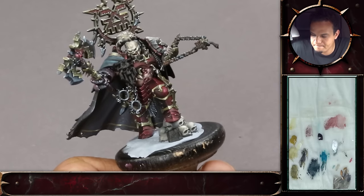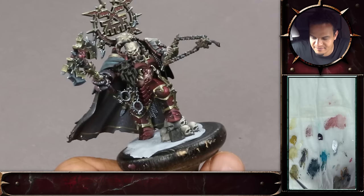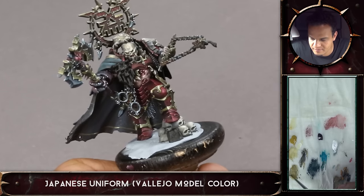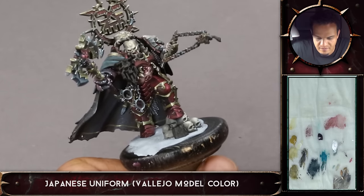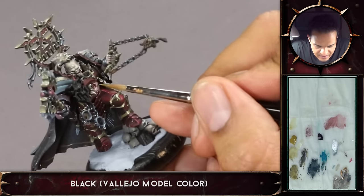Will you keep it the same gold? Yeah. Because it might look odd if you use the warmer gold that you've done for the Stormcast — it should be in the same tone.